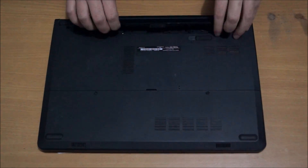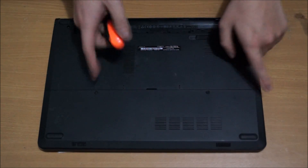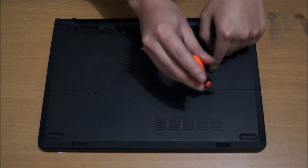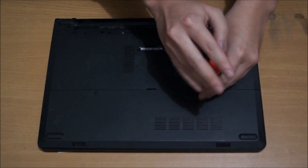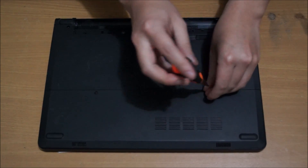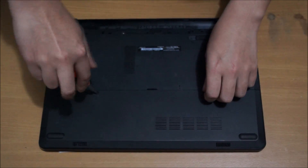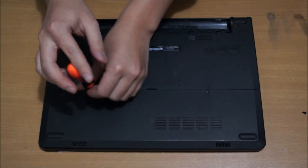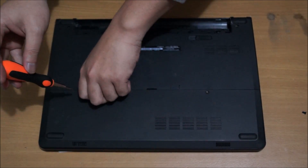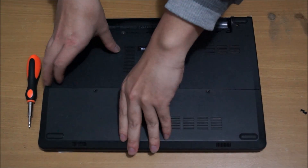We need to remove the battery if you haven't done so. Next we're going to remove the back cover or back plate. There are two screws holding it down. There's a gap here — put your finger in it and lift it up.